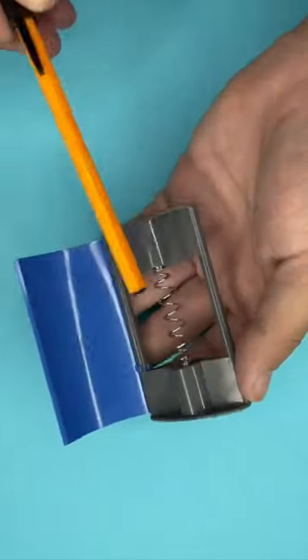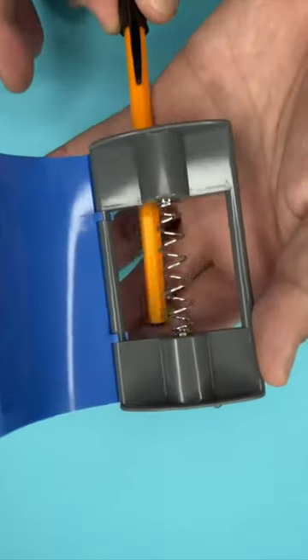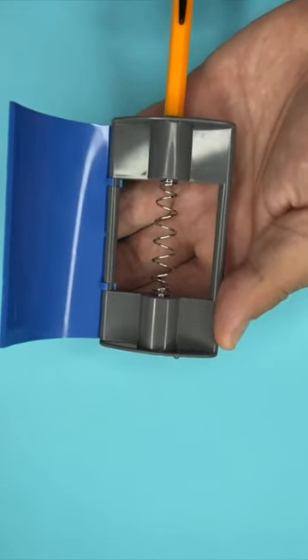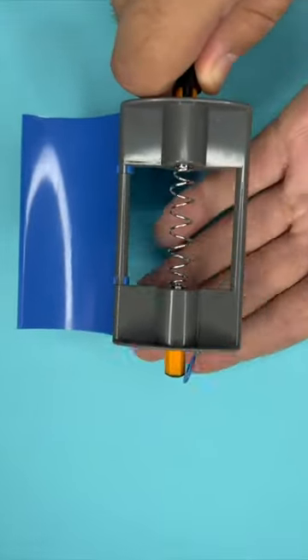This is called the invisible zone. If I open this thing up, you can see there is a spring going right through the middle. And if I take this pen and slide it through the middle of the invisible zone, the pen turns invisible in the middle.